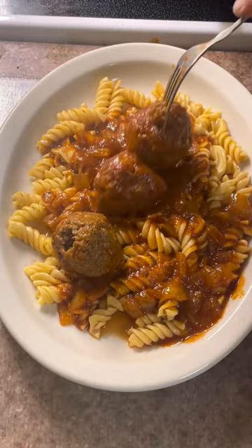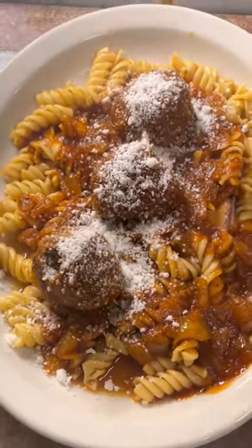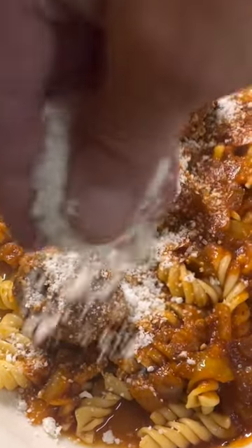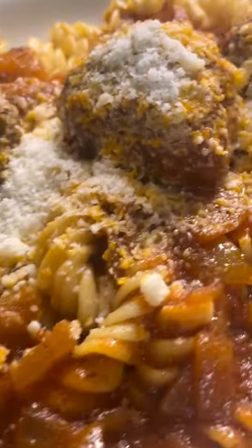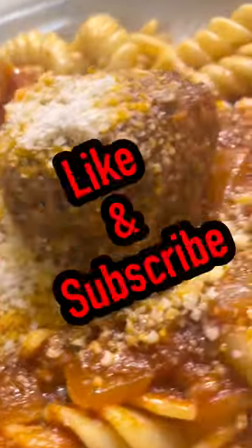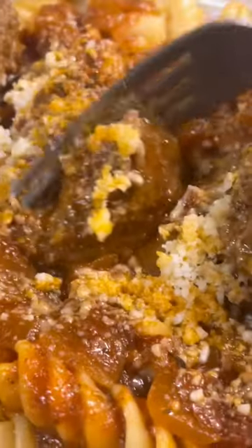And then you're gonna serve it up. This is how I served it: a little pasta, some of the marinara, the meatballs, and some fresh grated cheese on top. And there you have it — enjoy guys. Don't forget to like and subscribe. We're trying to build this channel; we're almost at a thousand subs, so definitely help us out. Thanks again.